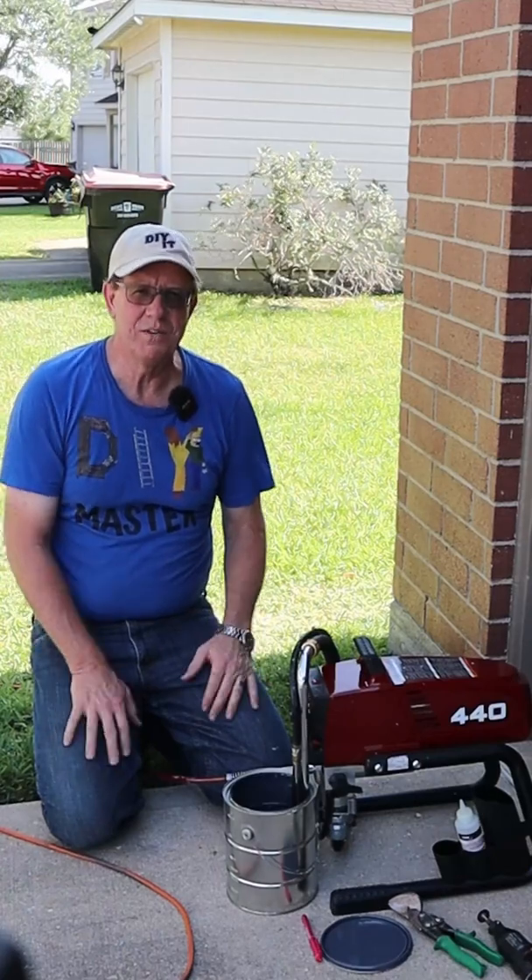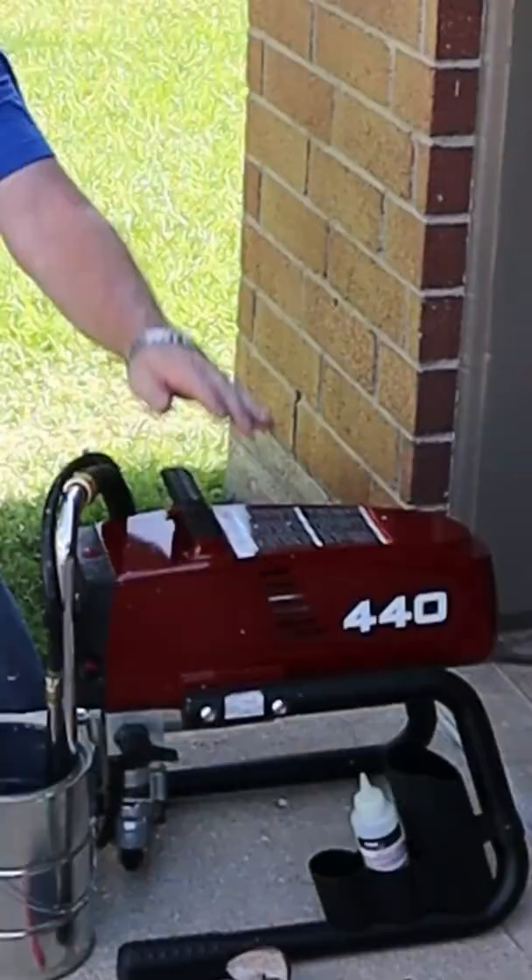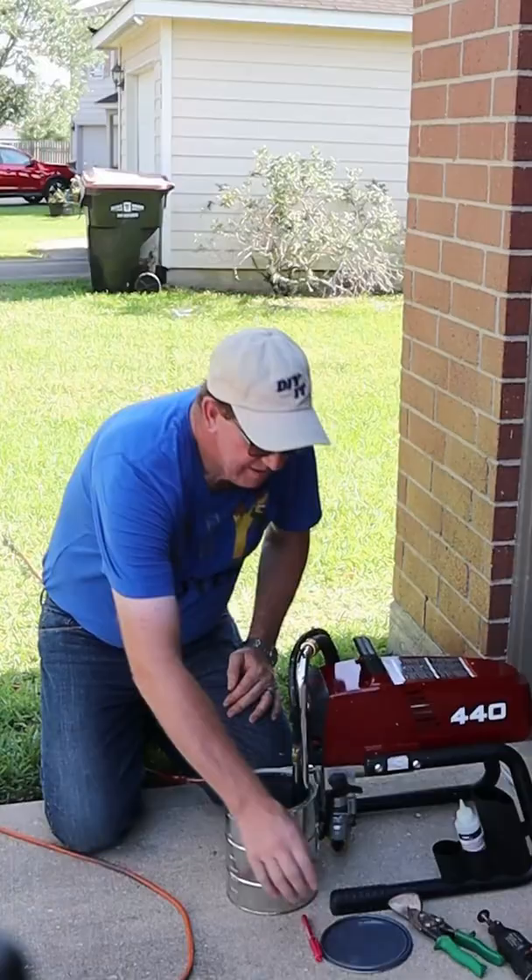Welcome back to another DIY Quick Tip. Got an airless sprayer, need to paint out a gallon can, and you're tired of the bugs getting in your paint when you do it? Got a solution for that.